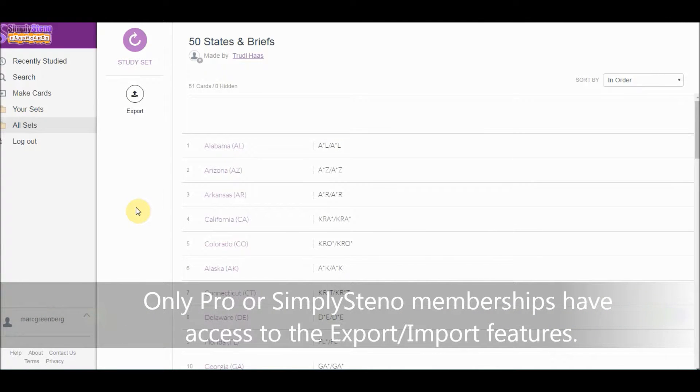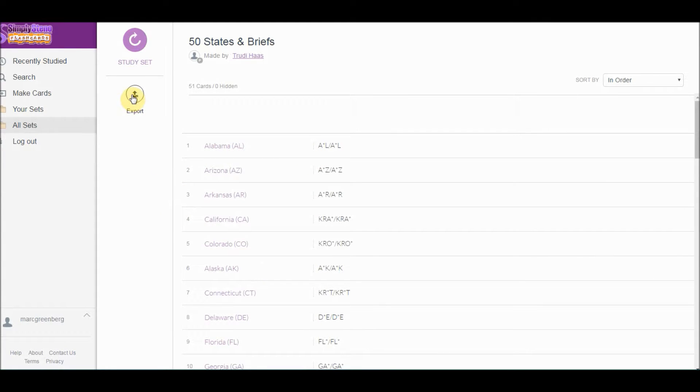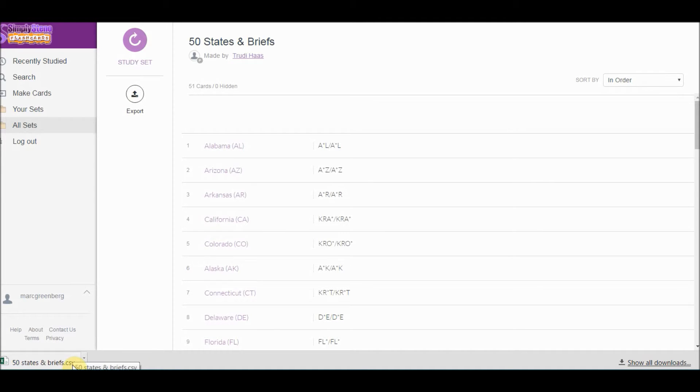Select the set you like and click on Export. That saves a CSV file to your desktop that you can edit — maybe change the steno outlines to match your own — and then you can export it again as your own list.